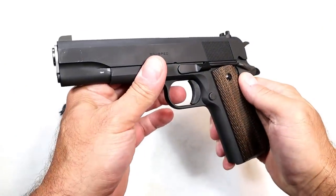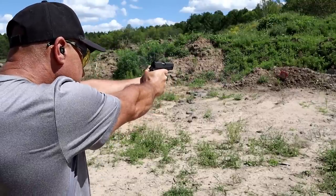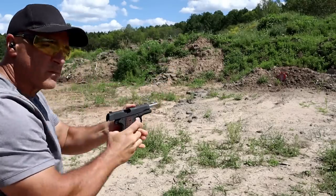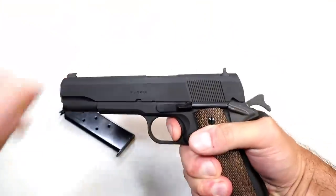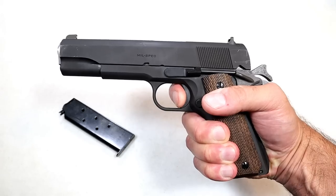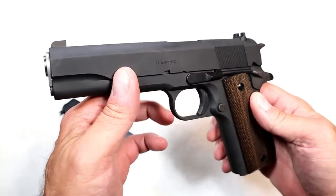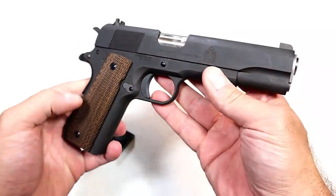The single action trigger — I measure it just under five pounds, like four and three quarters pounds. That's what originally drew me to the 1911 and has kept me here for years — that single action trigger pull is so nice. You'll see many of the modern 1911s at three, three and a half, four pounds, but I don't have a problem with that. It's a solid piece, no skeletonized trigger, and the finish is parkerized — no gloss look to it.